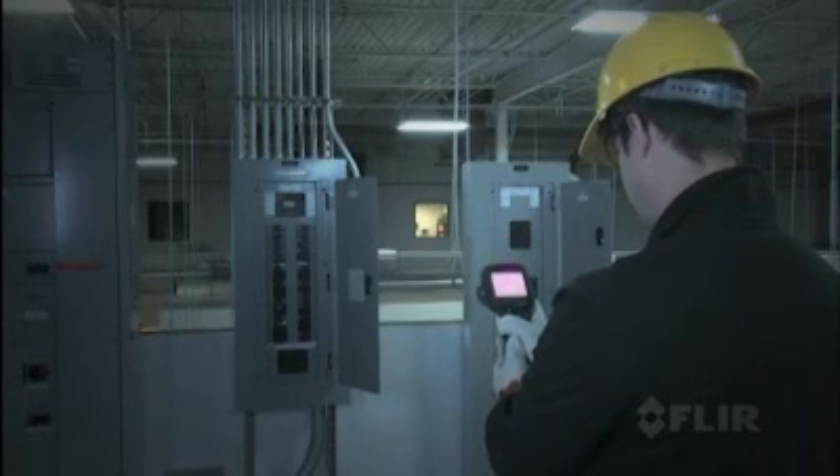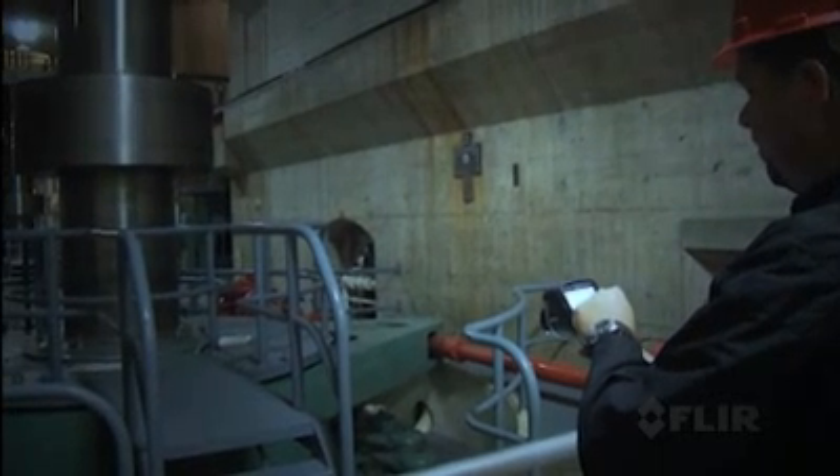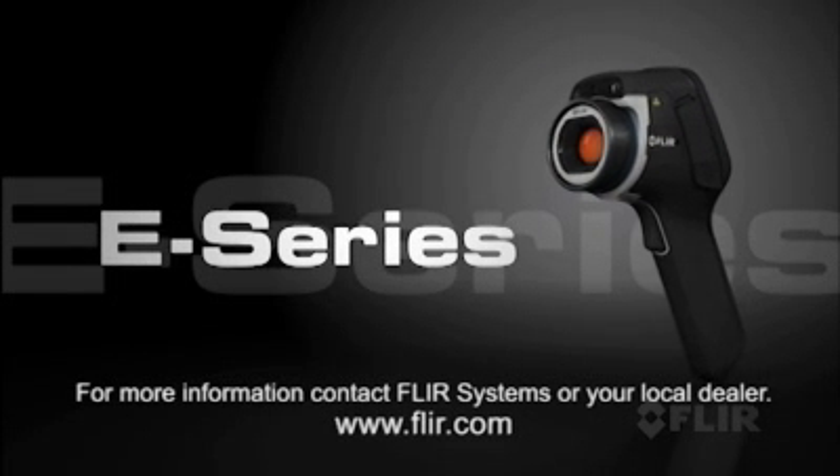All this and more in a lightweight and rugged new E-Series, putting 50 years of FLIR innovation right in the palm of your hand to give you the best performance in its class and the most for your money.